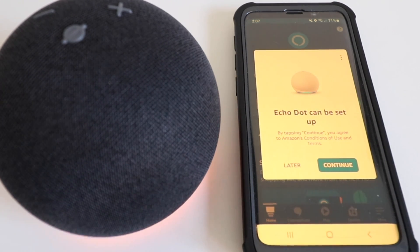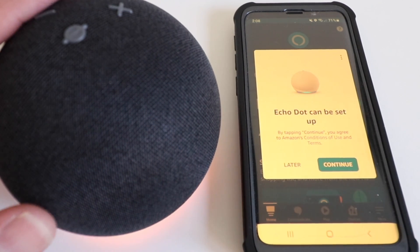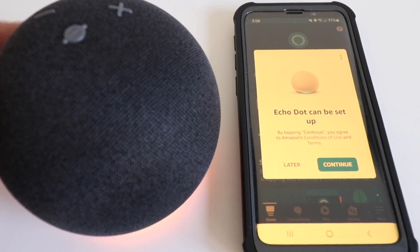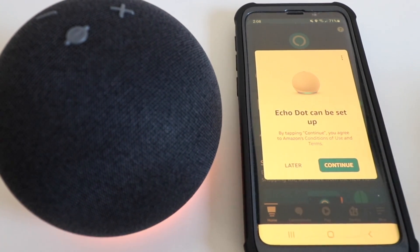Alexa will start speaking to you: "Your device is ready for setup. Just follow the instructions in your Alexa app." If you bought the device from Amazon and already have an Alexa account, it will automatically go into setup mode when you plug it in — nothing else you need to do. When you have the app open, it will let you set up the Echo Dot.